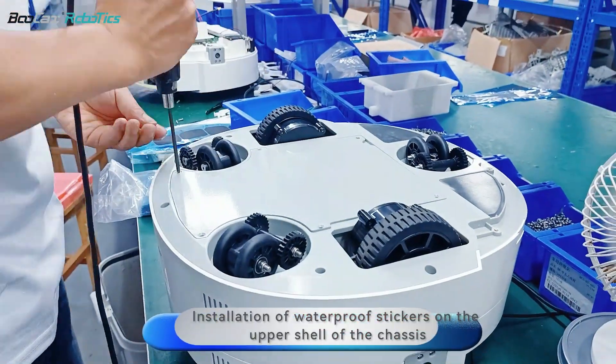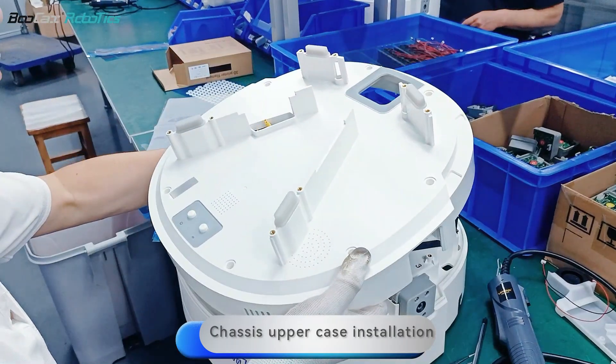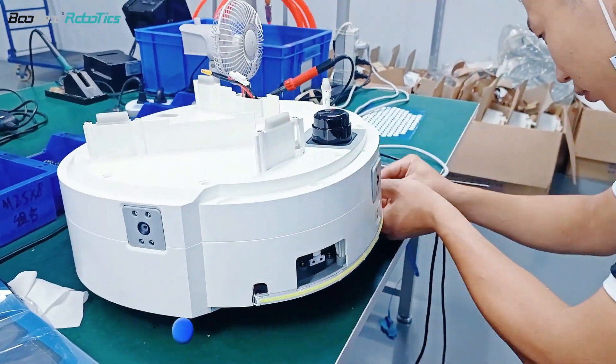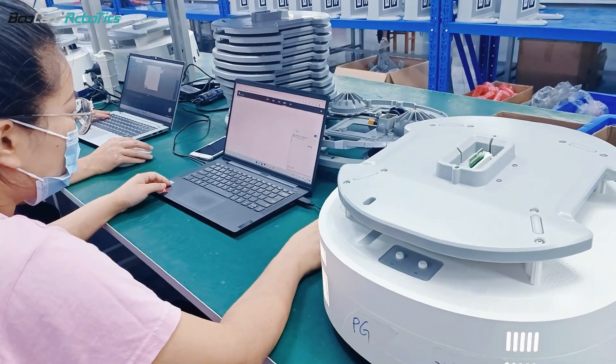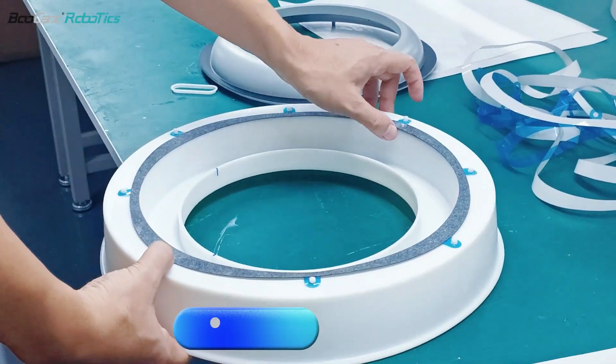Installation of waterproof stickers on the upper shell of the chassis. Chassis uppercase installation. Chassis configuration. Housing top cover deadcut installation. Display panel debugging.